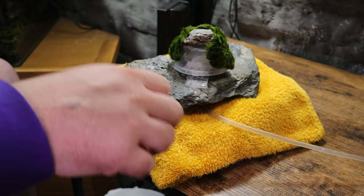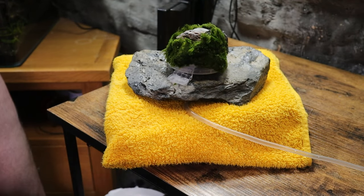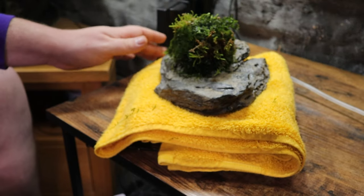I then used gel superglue to attach a variety of moss to the container. First I attached some marimo moss, then some Christmas moss, and finally some local moss that I found in a well.